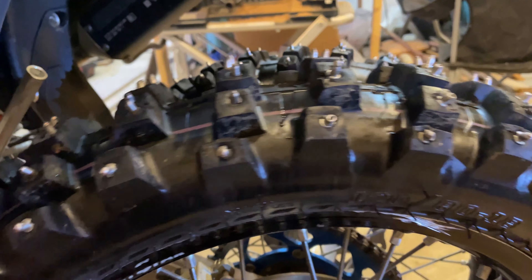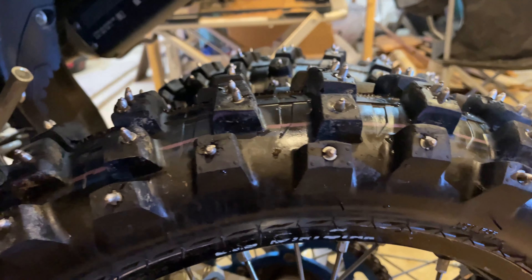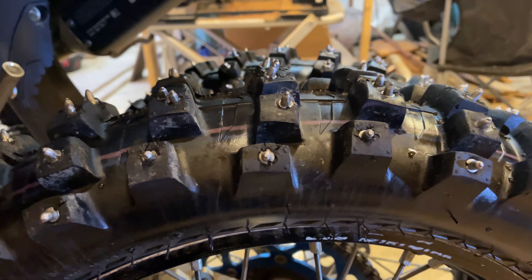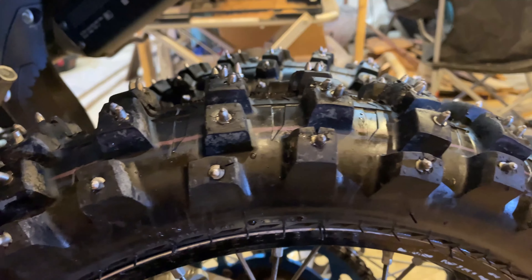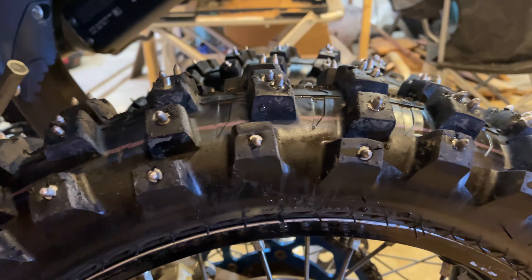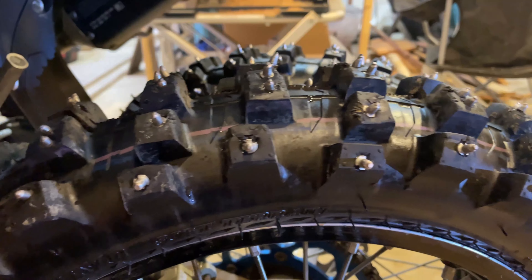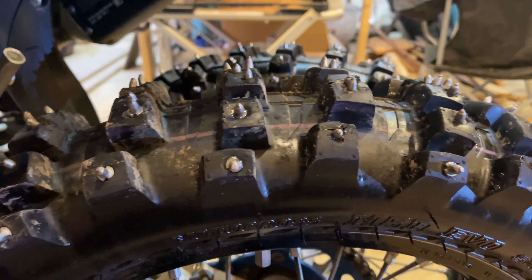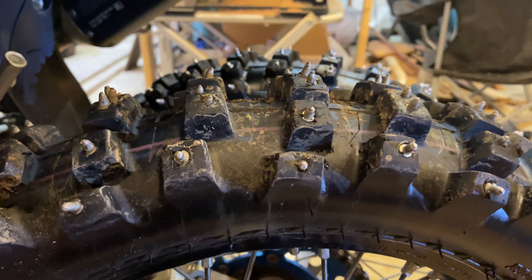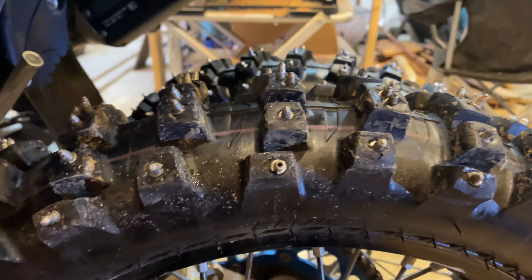This is the tire on my son's bike - the IRC M5B. I believe it's a softer tire. I'm not trying to be an expert, but here's what I do know: a lot of the studs are leaning as we go around. It doesn't seem to have the strength to hold the studs up straight like the AT81 does. So even though the AT81 isn't a designated winter tire and isn't terribly expensive, it has held up a lot better than the IRC M5B.